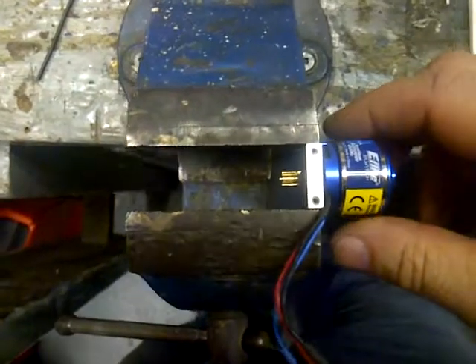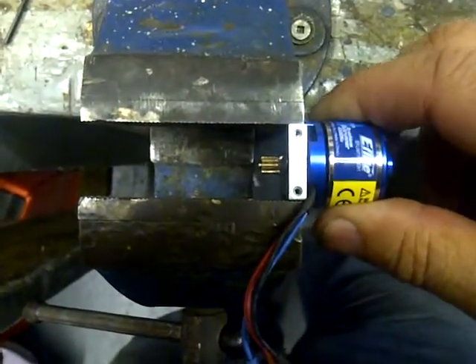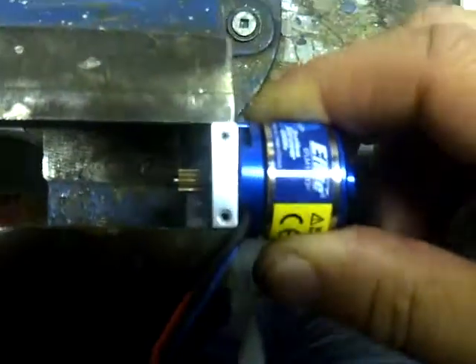I went online and looked, and a bunch of guys were saying to do the thread lock mod on the motor. I don't really want to tear it apart, but look at the slop this motor's got.